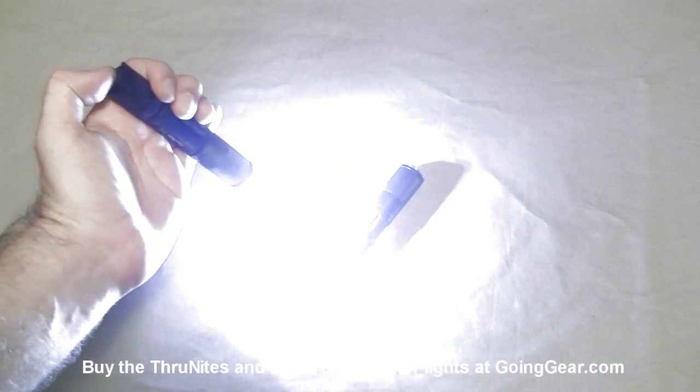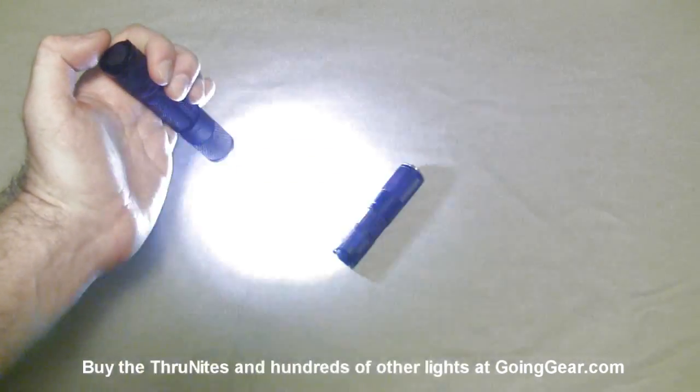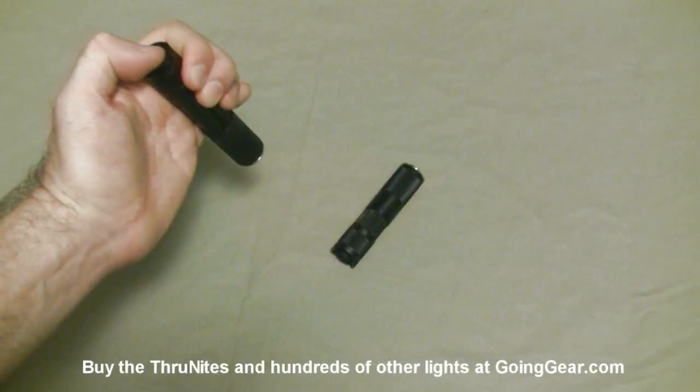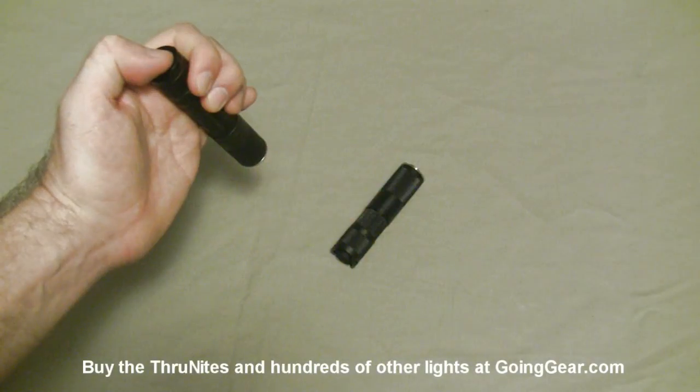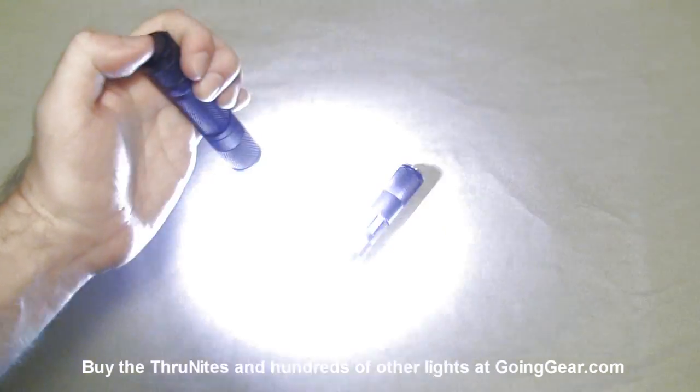It's a reverse switch — click it to turn it on, lightly press it to switch between modes. When the head is tightened, you have your max output and then your strobe. You can switch between those two really quickly and easily, and turning it off and on will also cycle them.